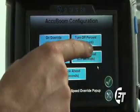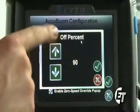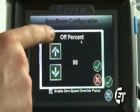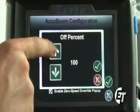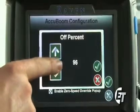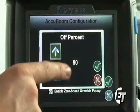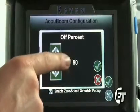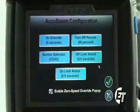Next you will see the turn off percentage. Simply select turn off percent. This is going to control what percent of your section needs to be in an already applied area before AccuBoom will shut it off. If you were to select 100 percent, your AccuBoom will not work and will never shut off. Ninety percent is a good setting, so that ninety percent of your section would have to be in an already applied area before AccuBoom would shut it off. That'll keep you from skipping and reduce your overlap to a minimum. Simply hit the green check mark to save that setting.